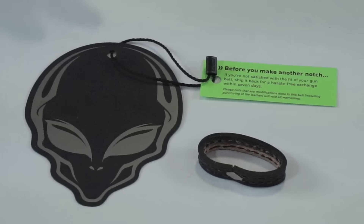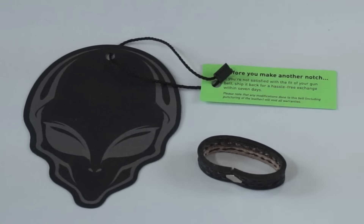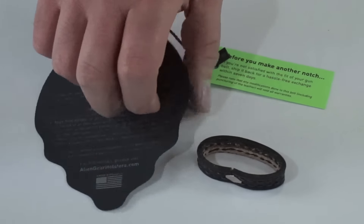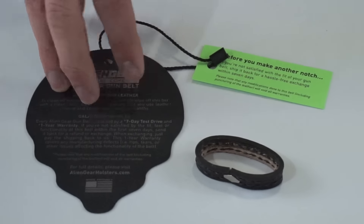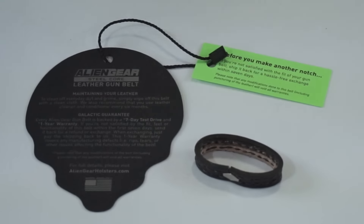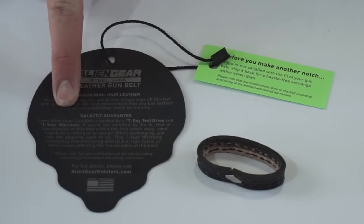When you get your Alien Gear belt, you get this little alien head label. It says the leather belt can be cleaned every six months with leather conditioner. It comes with a seven-day test drive, so if you don't like the fit, measured it incorrectly, or just don't like the belt, you can send it back within seven days. And it comes with a one-year warranty.